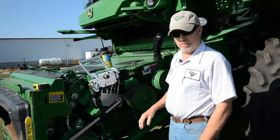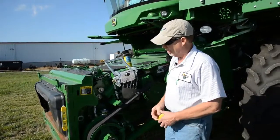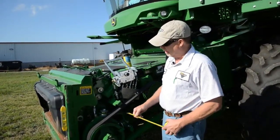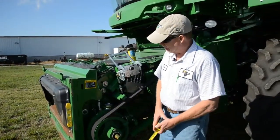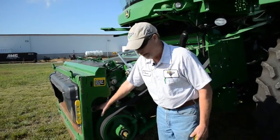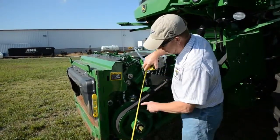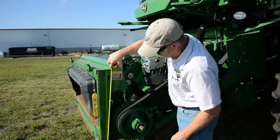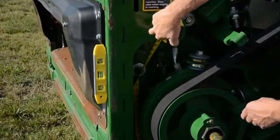One adjustment I want to point out on this feeder house — very important with flex heads, whether it be a draper or an auger head — is the faceplate angle. Deere has a recommendation that we take this main pivot bolt for the faceplate and position the feeder house about 35½ inches for a flex draper and roughly 34 inches for an auger head.